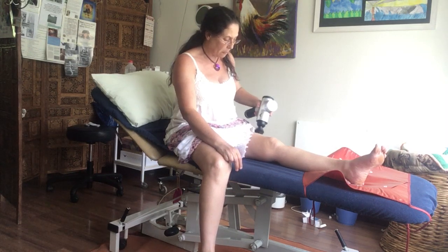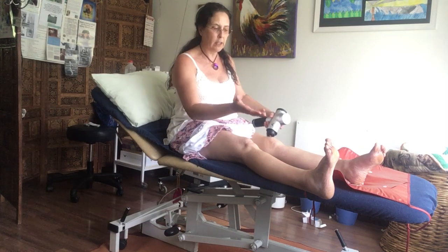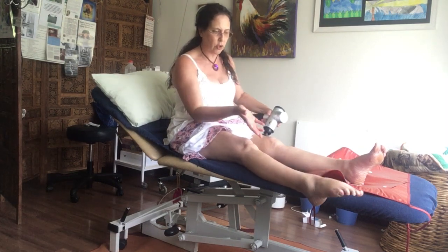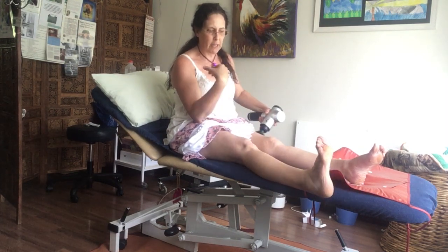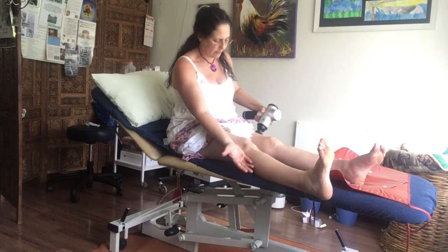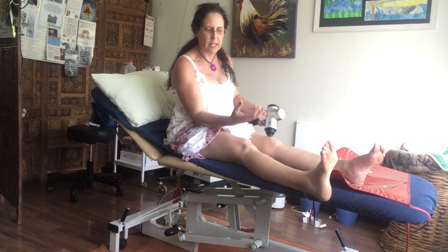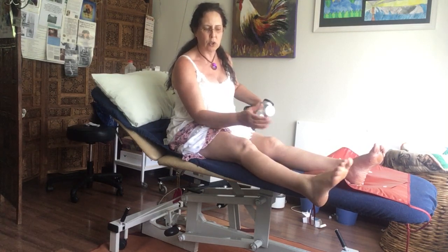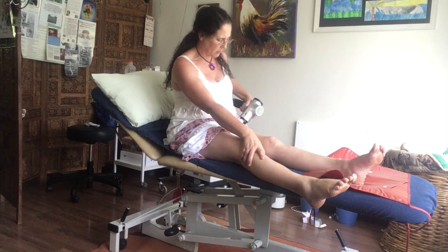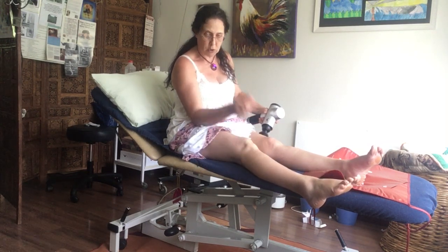The second thing is you need to get full range of movement. Within the first day I've already started doing flexion and extension of the foot - lifting my foot up and down. I can feel my calf is tight. It's important to make sure you get full ankle range of movement, and on day three I will start doing in and out. I'm not going to do it too much now because it is the ligament on the outside that's been injured.